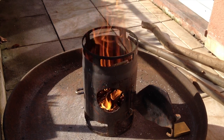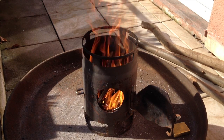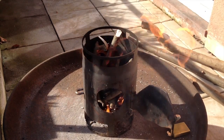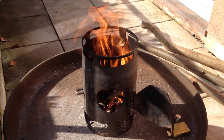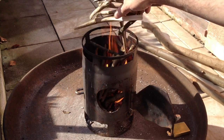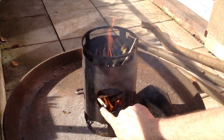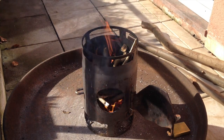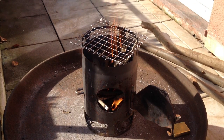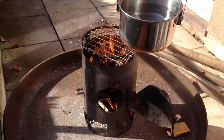We're also going to measure how much wood we need for the boiling test — it's going to be 500 milliliters of water. You can see this takes really lots of wood without dying out because it gets lots of air. I made this to be able to put a pot on. We start the test.